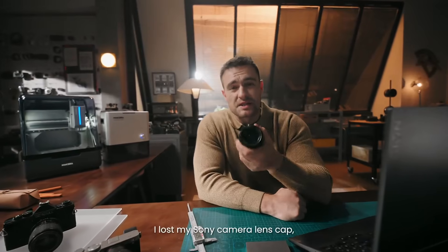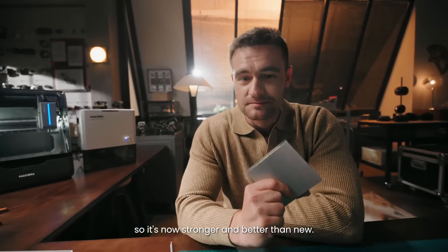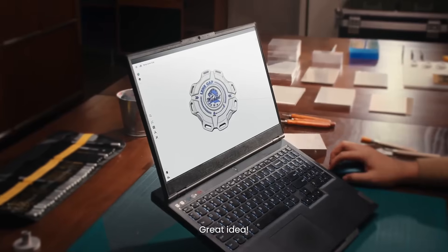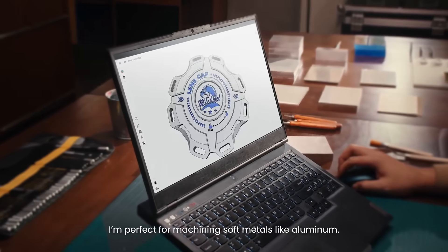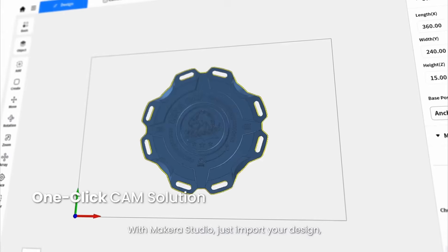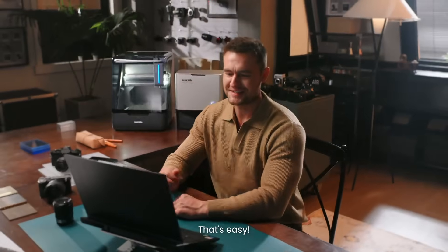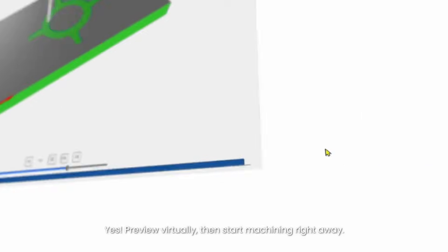Hi Michael, what are you designing? I lost my Sony camera lens cap, so I designed a new one in aluminum — but it's now stronger and better than new. Great idea. I'm perfect for machining soft metals like aluminum. The model is ready — what's next? With Makera Studio, just import your design; tool paths are auto-generated in just a few clicks. That's easy! Yes — preview virtually, then start machining right away.